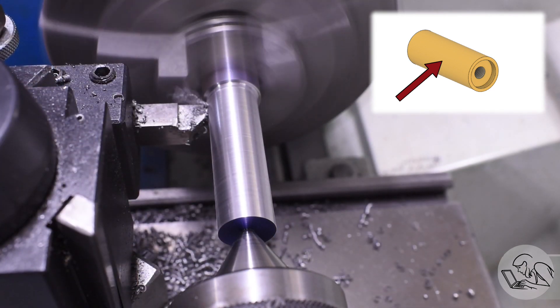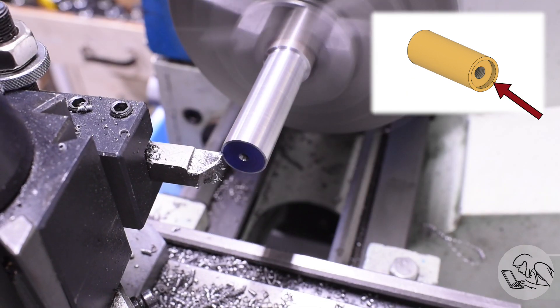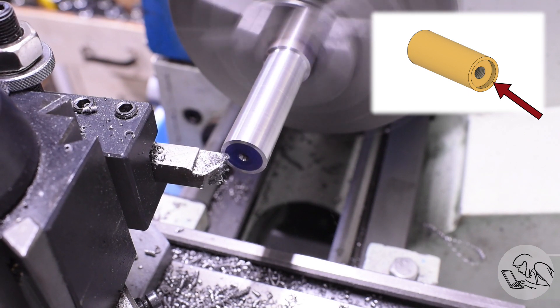I'm going to leave the OD a little bit large for now — you'll see why in a minute. This is also the point where I realized I forgot to face the end, as is tradition, so I went back and did that as well.